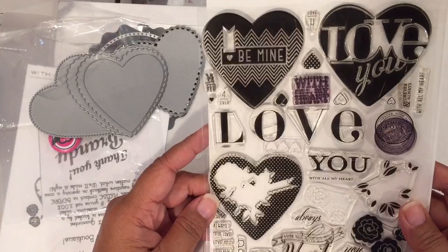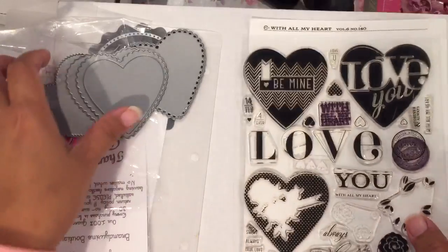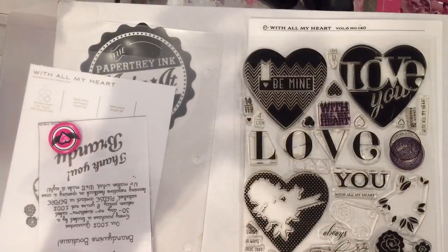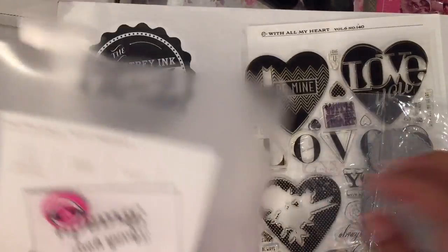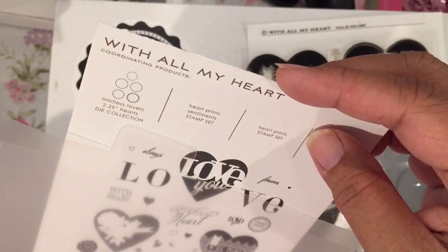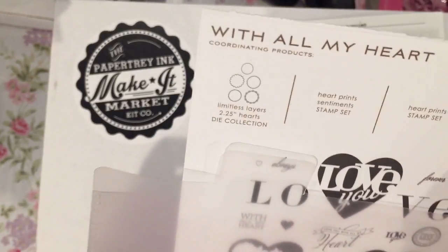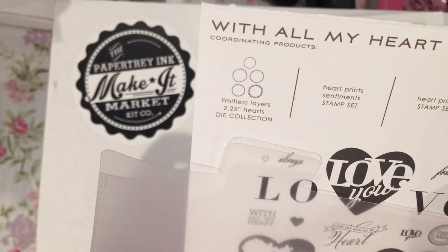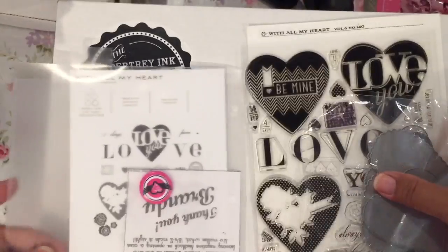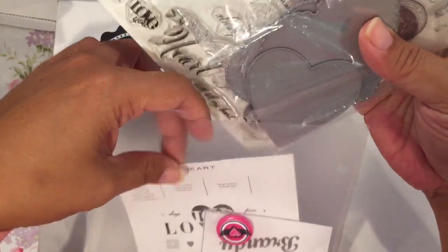This is 'With All My Heart,' Volume 6 Number 140, in case you're interested. I don't even know if Paper Tray Ink still sells this, but I decided I wanted to add it to my collection. The dies are called 'Limitless Layers' for the hearts at two and a quarter inches, and the stamp set is called 'Heart Prints Sentiment Stamp Set.' That is my first eBay purchase.